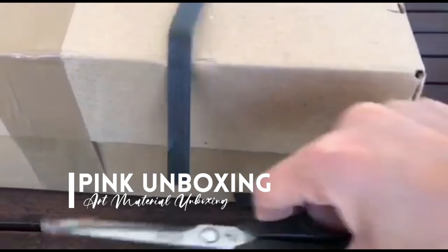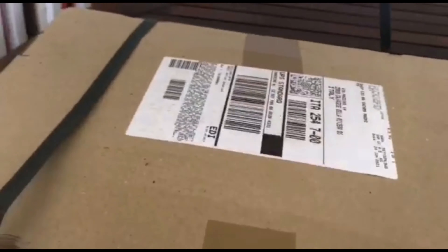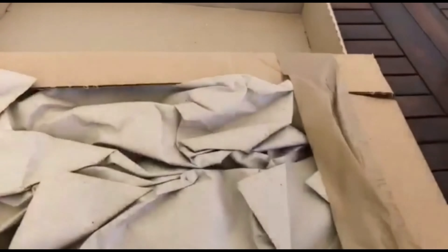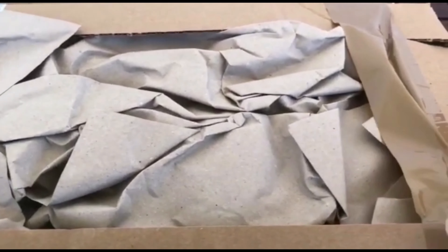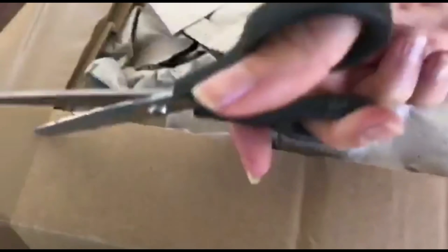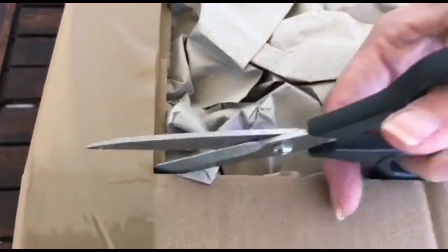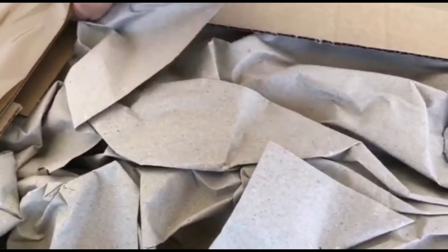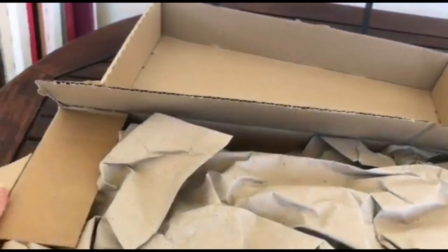Today I'm going to show you the unboxing of a very special color. This color is quite interesting to me because not many brands actually focus on this type of color, and at the same time it's not so easy to recreate this color by mixing different colors.